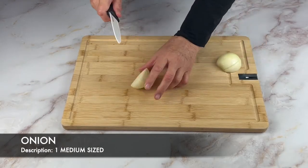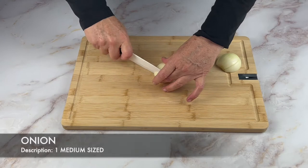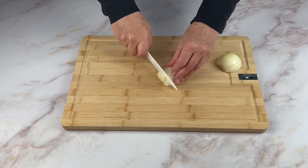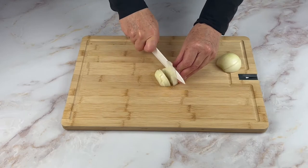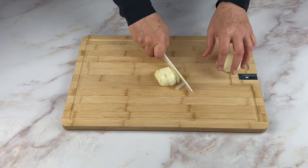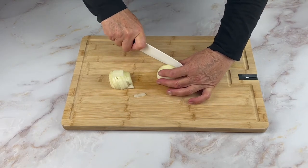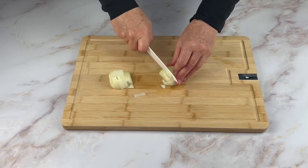Next chop up one medium-sized onion. There are many different appliances available for chopping that might be safer than using a knife. I personally like to hand chop with a knife.